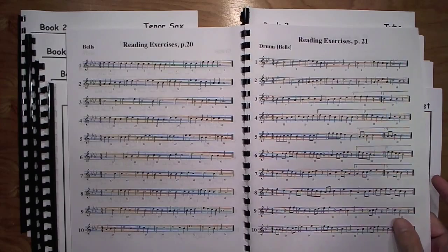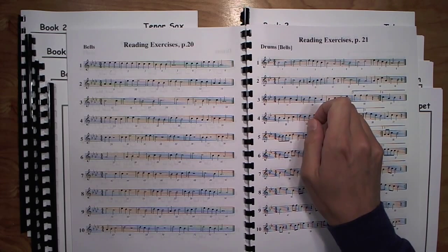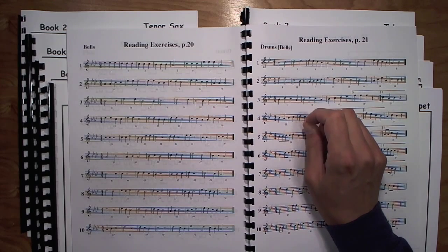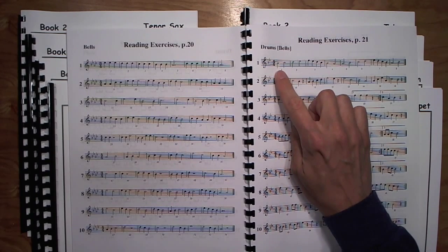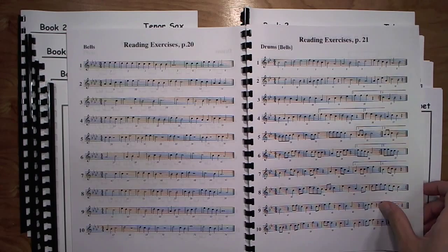Page 21 is a range exercise for most instruments. For the flute part, this is written up the octave. Trumpet players get to play C-D-E-F-G all the way up, so they can practice reading in the high register of their instrument.